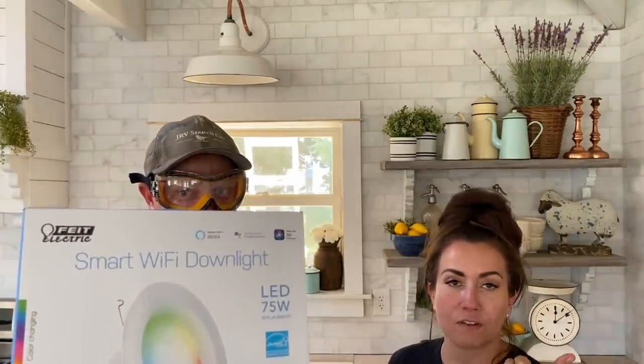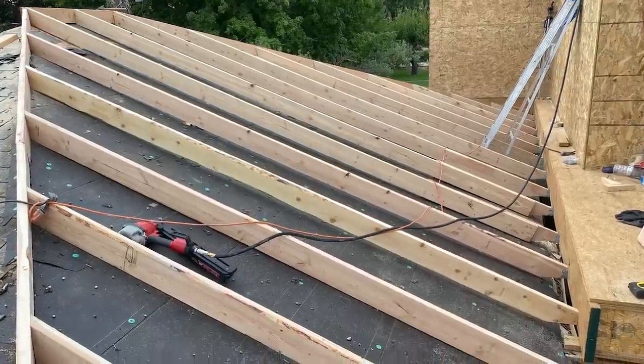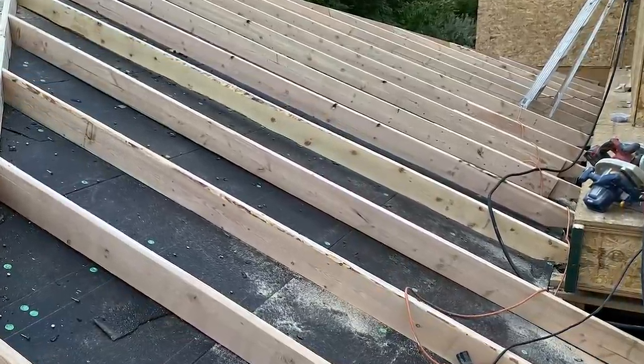We opted for smart lights because we're doing smart lighting in the whole entire house. These are LEDs and they're going to fit great in our remodel cans. I'm up here on the roof adding the cricket that needed to be added so that the water drains off. I actually don't know why it's called a cricket, but essentially it's just where two parts of the roof meet.